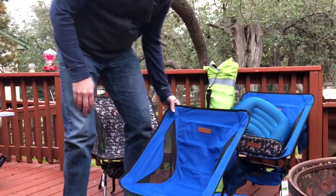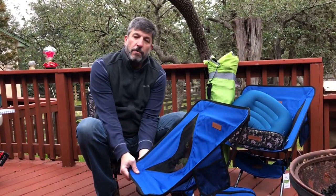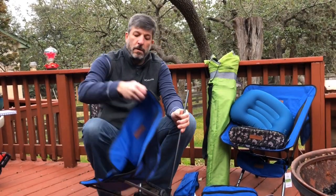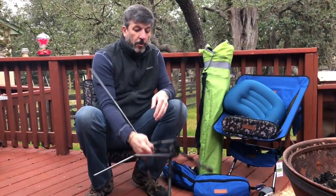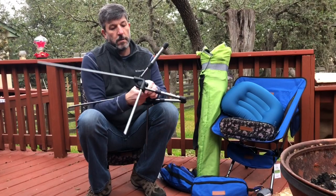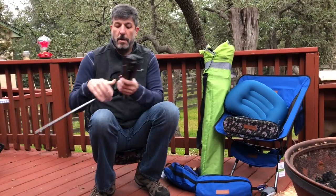As easy as it was to set up, it's really easy to break down. Just pull the corners off, then grab the legs. Do the big legs first, just pull over, fold it to this little compact size.